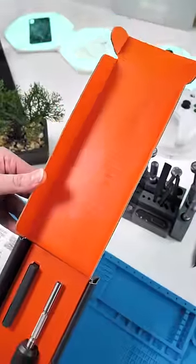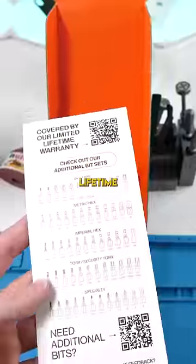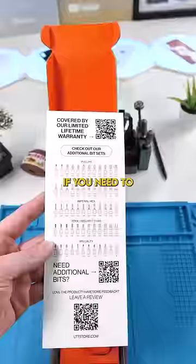The packaging is pretty nice. Everything here is covered by their limited lifetime warranty, and you can buy extra bits if you need to.